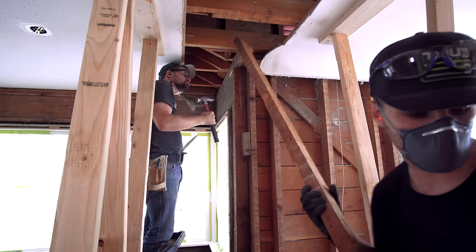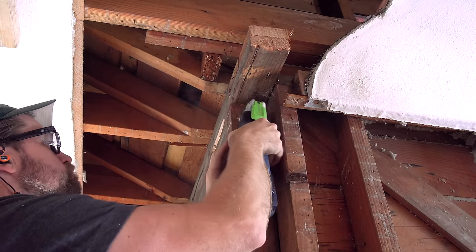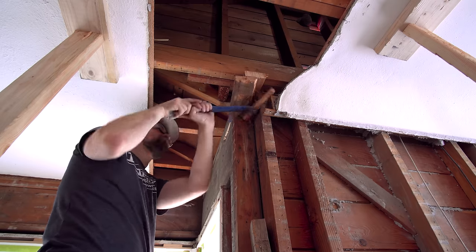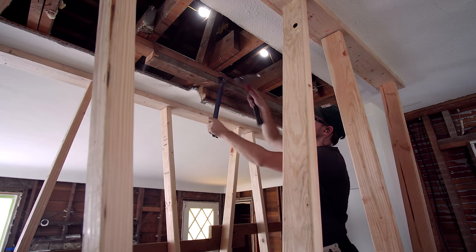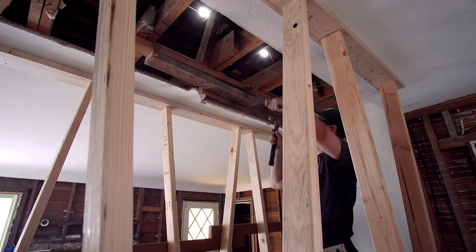On both sides of this beam, I need a 4x4 post to carry the load down to the foundation. In order to fit it in, I have to remove some of the lumber that's in the way. Fortunately the way this was framed, there's a nice open spot for it on the left. On the right, we'll carry the load down to that joist in the floor. We removed the 2x4 that was sitting there because it was cut for a floor vent, so we'll add that 2x4 back in and bring it all the way down to the ground.